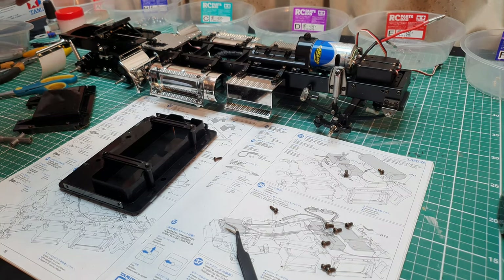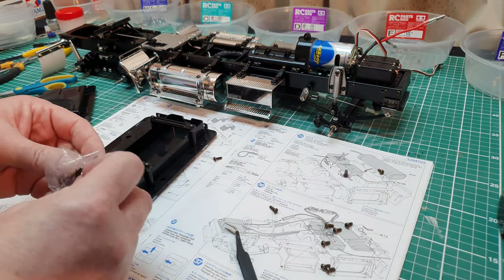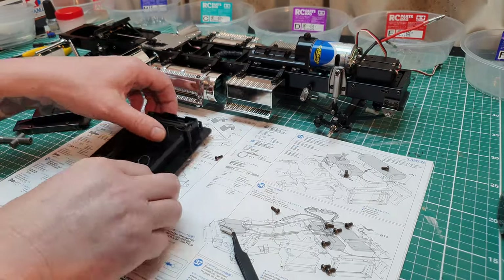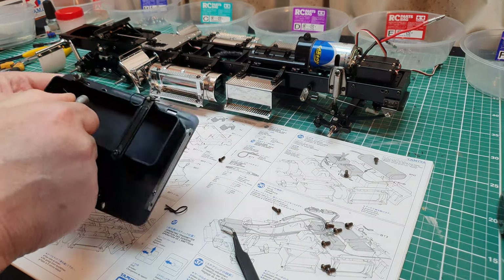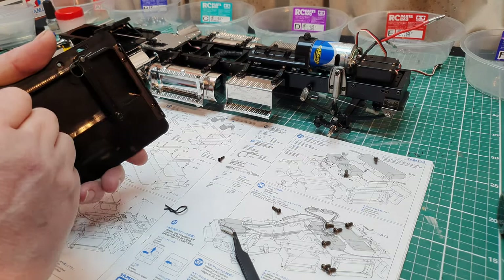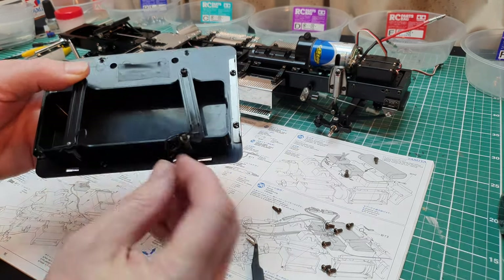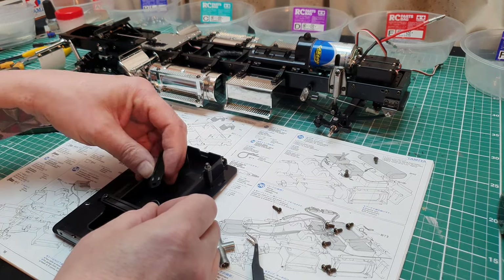From one of the pressed parts books - I know it doesn't show it in this one but it will show you in the next one. I'm just going to put those in there like this. Just pop that out a little bit, just a tad, so the clips are this way, the holes are that way, and then that is enough.